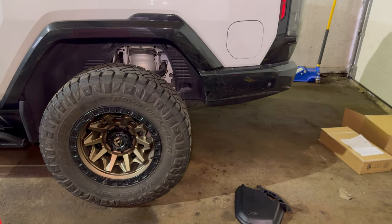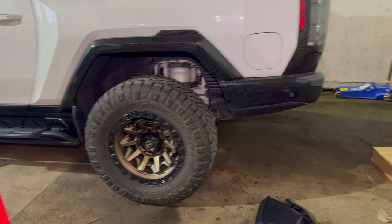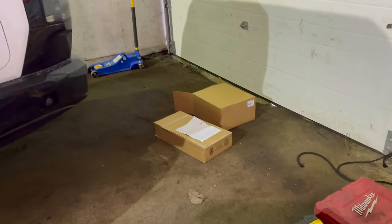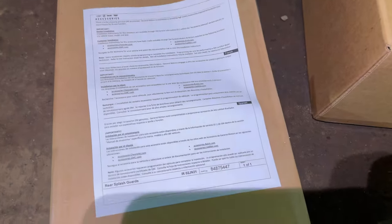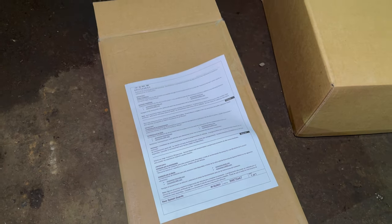Hey guys, I'm just making a quick video on how to install the rear mud flaps on the Hummer EV. I bought the front and the rear set from GM, and both of them only came with this one sheet of paper pretty much saying to get the instructions online — but when you go to the website they show you, there are no instructions.